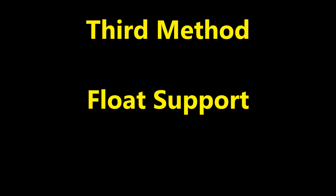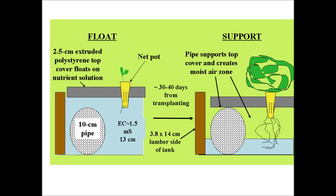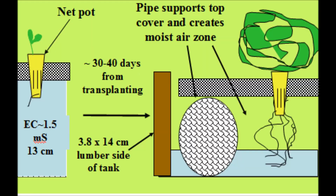The third growing method is called a float support method. Two parallel pipes run lengthwise along the bottom of the tank. Lettuce seedlings are transplanted into extruded polystyrene boards which initially float on the nutrient solution because the nutrient solution is deeper than the height of the support pipes. As nutrient solution is lost by evaporation and transpiration, the extruded polystyrene boards come to rest on the pipes, creating a moist air space between the board and the nutrient solution.